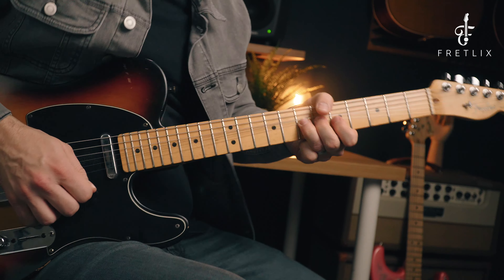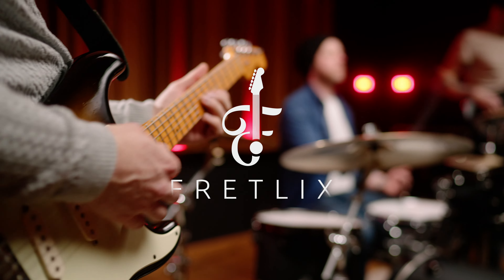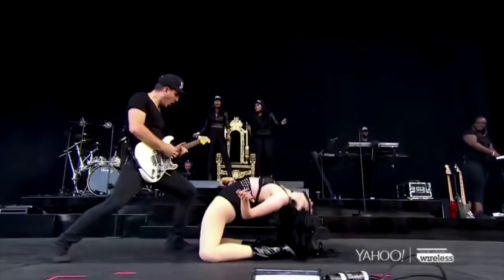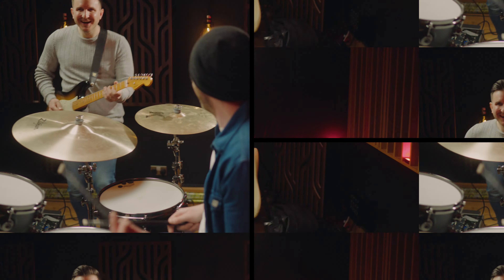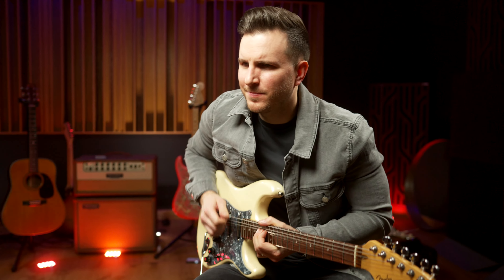Hi everyone, in this video we're going to learn this awesome BB King lick. Really great lick by BB King. Stay tuned and I'll show you how to play it. So in this video we're going to learn a really, really cool BB King lick.